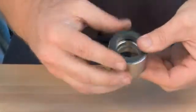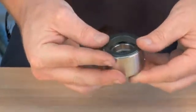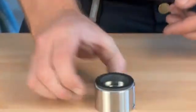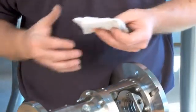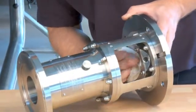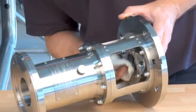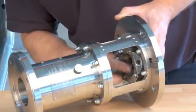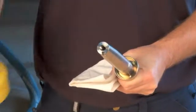Gently press the seal part into place. Clean the flange with alcohol. Clean the counter ring with alcohol.